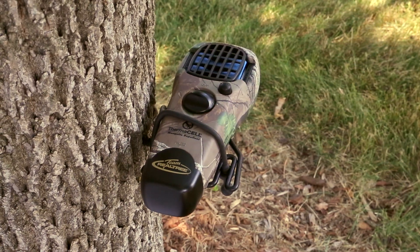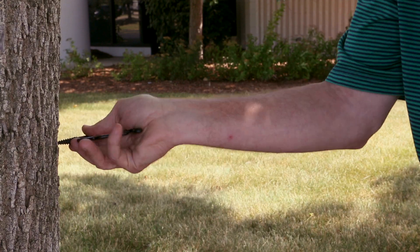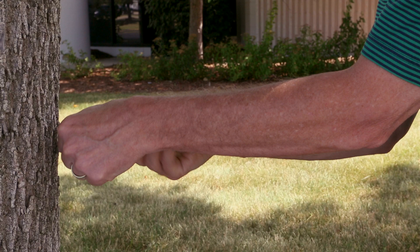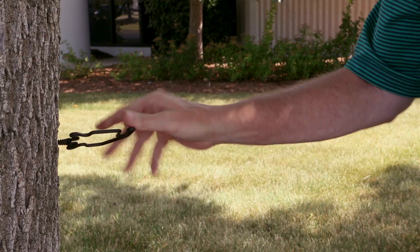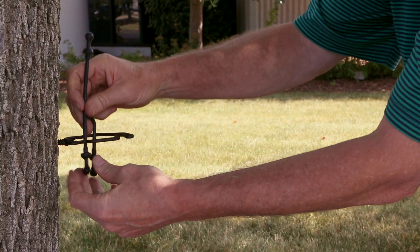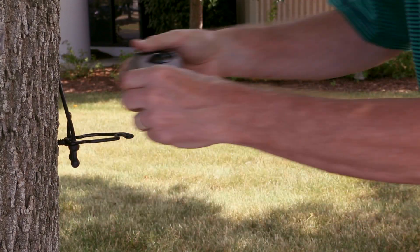Introducing the Thermacell mount by Slate River. First, remove the screw tip protector and crank in the Easy Start thread. This is a two-piece mounting system: a rigid base utilizing the same self-starting screw so popular in the Easy Aim mounting system, and a custom molded bungee.